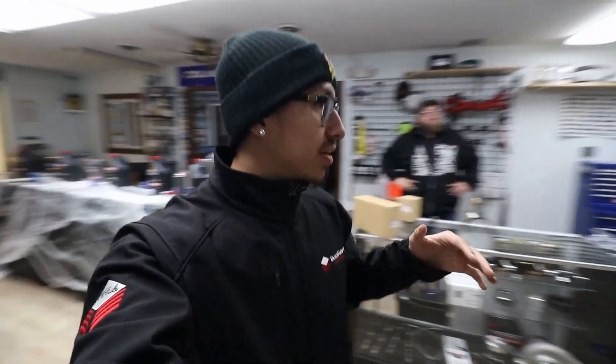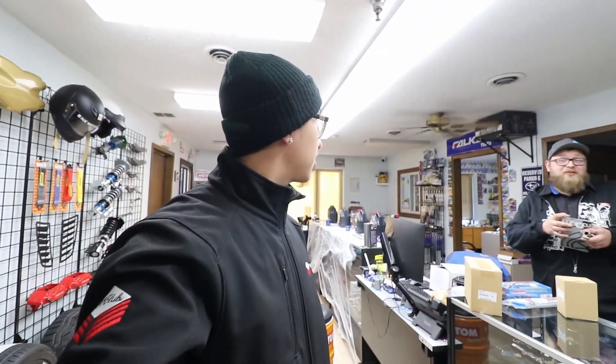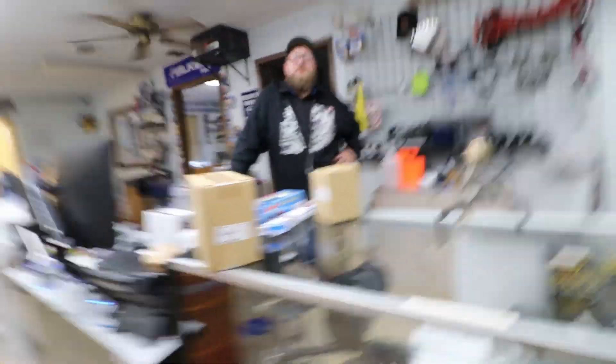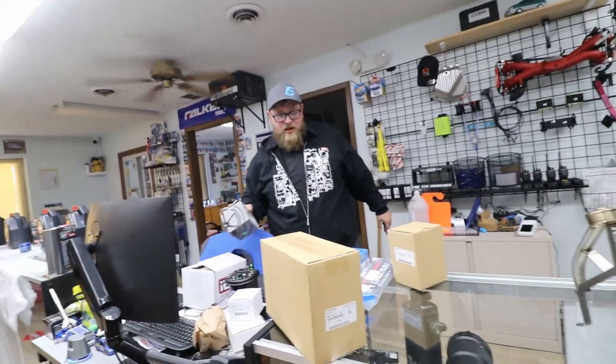Alright everybody, so we're in here in the show area where they showcase all of their parts. Before we talk about what parts I went for on my build, he's gonna quickly explain to us... It's not going to be quick — this is never gonna be quick, you're going down the rabbit hole of questions. I'll let him take the spotlight from here.